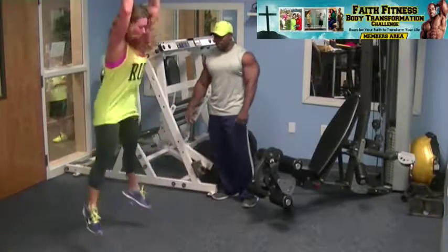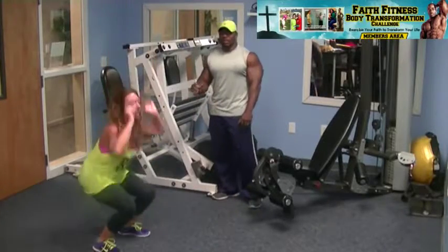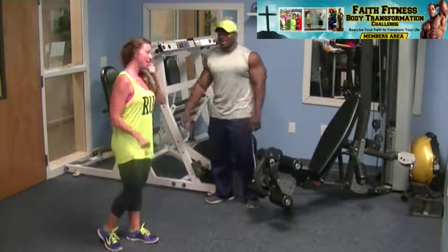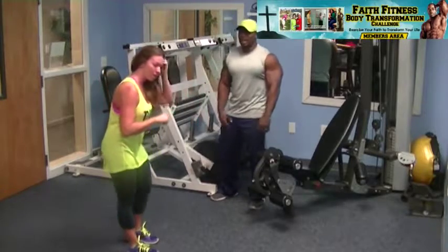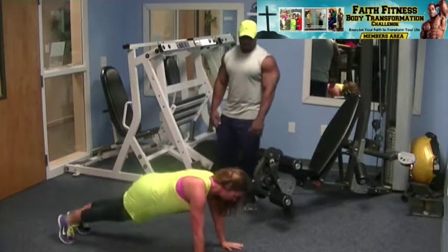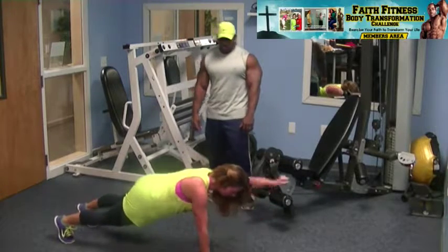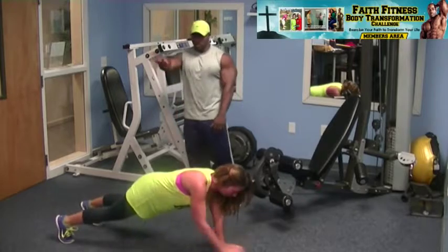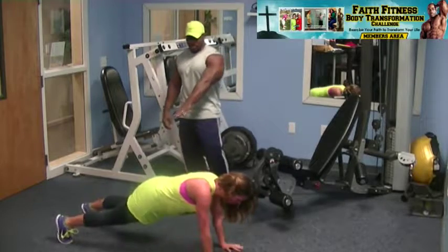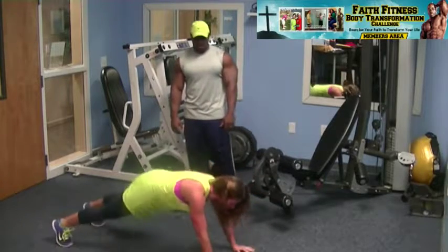Make sure you breathe the whole time. I can't stress the importance of breathing with every exercise — if you hold your breath you start seeing stars. Chewing gum when you work out actually helps you remember to breathe, or even counting works too. For plank punches, extend that arm straight out as you punch. Don't let your hips sink to the floor — you're trying not to rock when you do these, you want to hold steady.